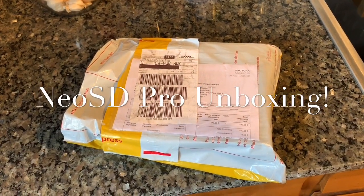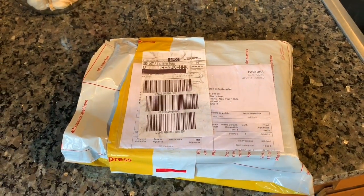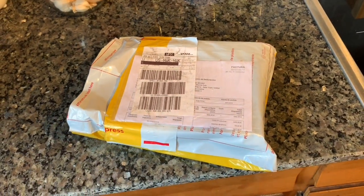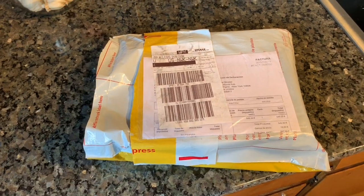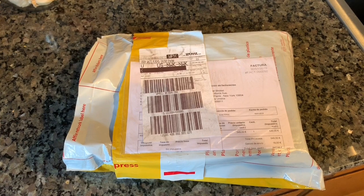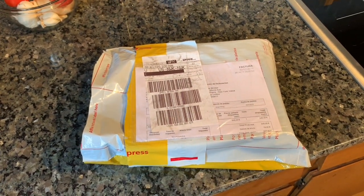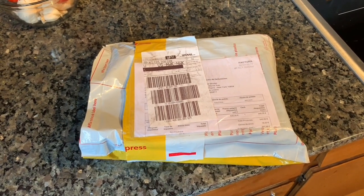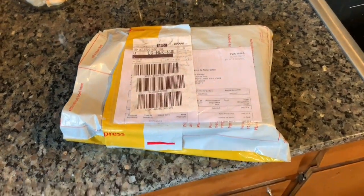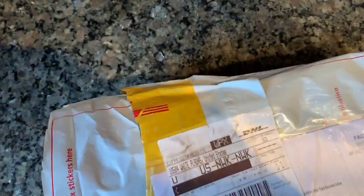Welcome back everybody. Today I just got a quick little unboxing video and initial impressions video. In the mail yesterday, just arrived the Terra Onion Neo SD Pro model. I recently sold my old Neo SD in anticipation of this coming, and the day is finally here. So let's open it up and take a quick look at what we got.